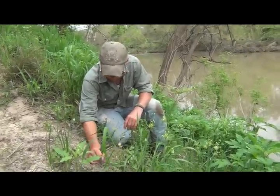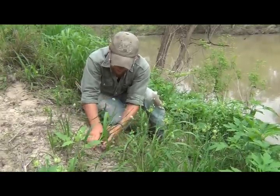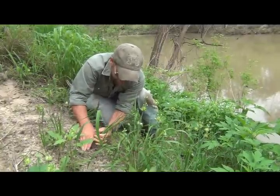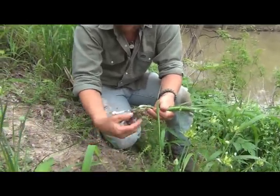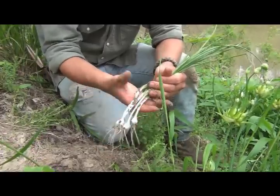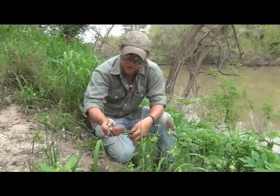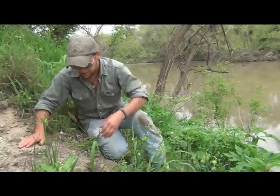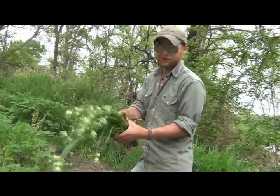Depending on your soil type, you might actually have to dig these guys out. We've got a lot of sand here around the river area, so if you're lucky you can go ahead and just gently coax them out of the ground. And you'll have your green onion — the kind you pay 60 or 70 cents for at the supermarket. We'll get a few bundles of that. Cooked onion gives you lots of calories, caramelizes — you have sugars if you cook it right. A couple pounds of onions. Get them cleaned up and put on the cold smoker.